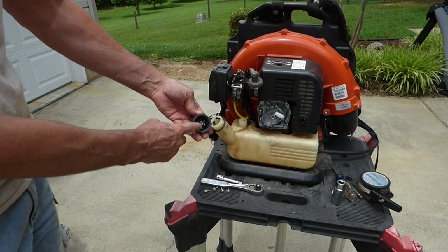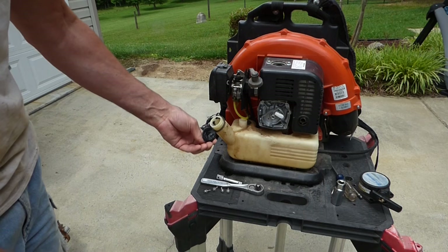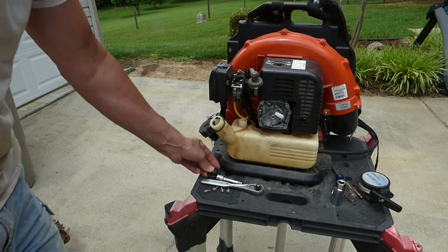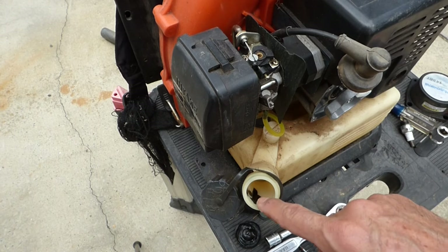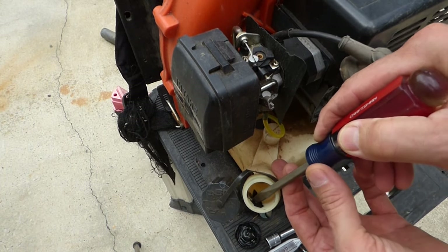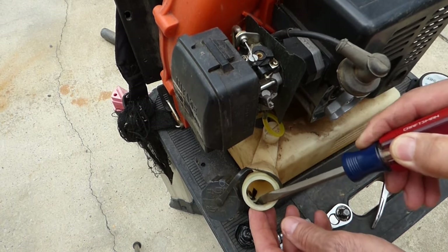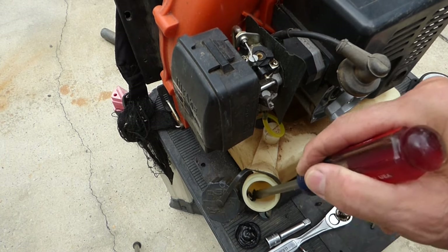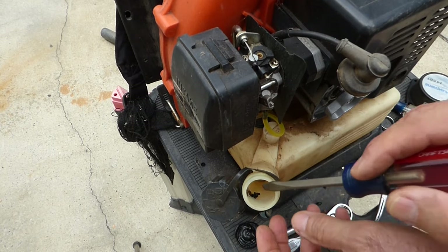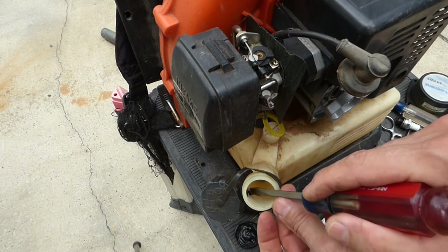Right away, look at this seal — it's all melted. I don't know what that's all about. And there's some black tar going down into the tank. That is strange. I guess that's from that melted seal. I would think that would gum up the carburetor before we'd get to the cylinder, but maybe some of this got mixed in with the gas, got in the cylinder, and gummed it all up.